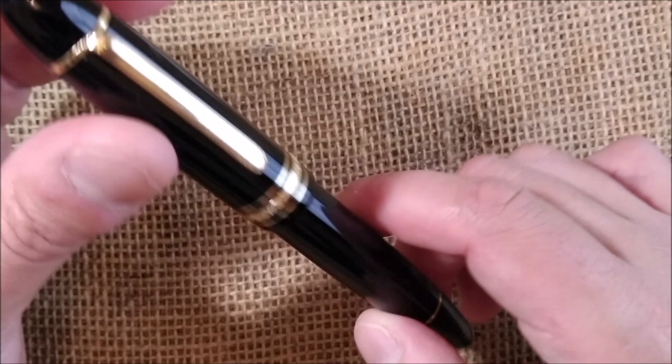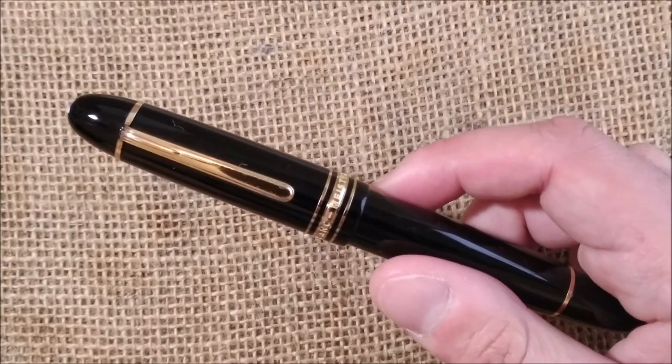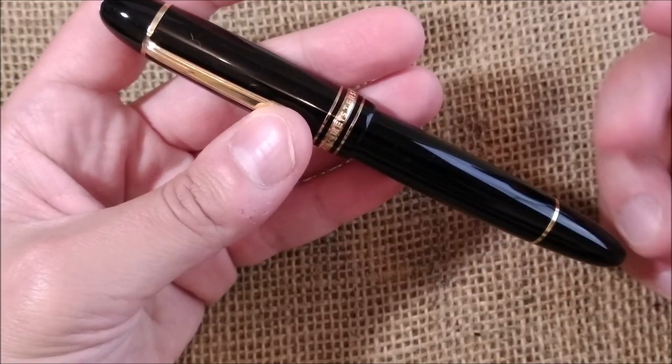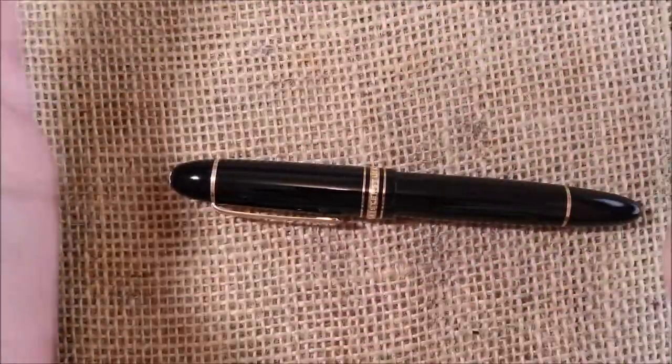I went there about two months ago. I left the pen and they said it would take more than one month because the pen would have to go to Germany to be checked, disassembled, repaired, and then sent back to me. All done.